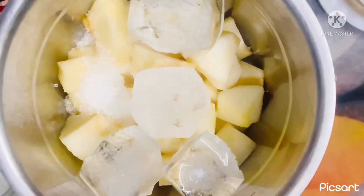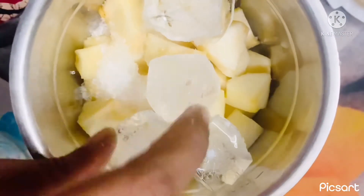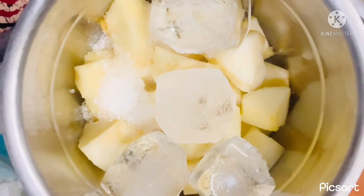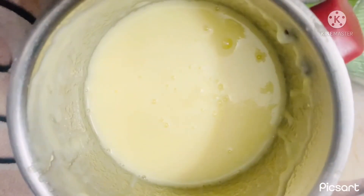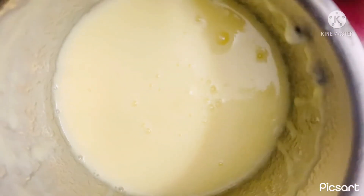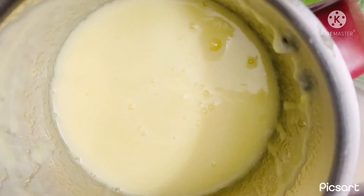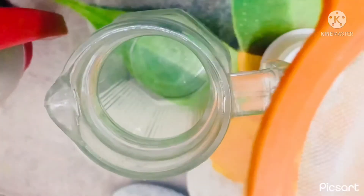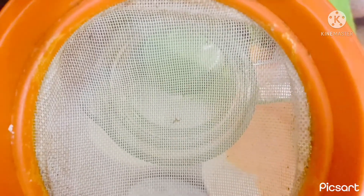Then I will mix and grind. Then I will add a puree. After mixing, I will add the puree.